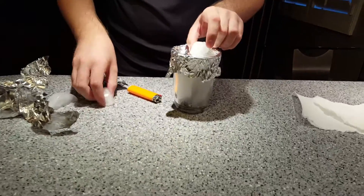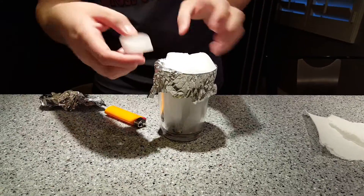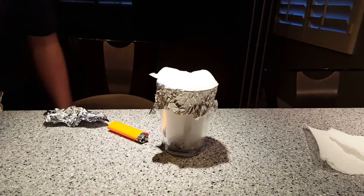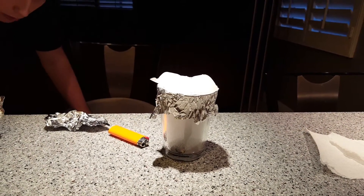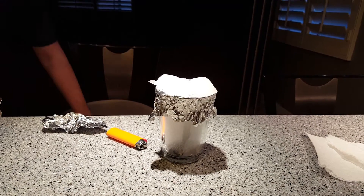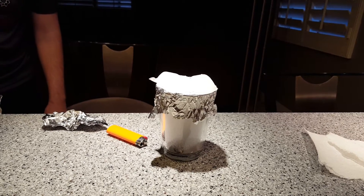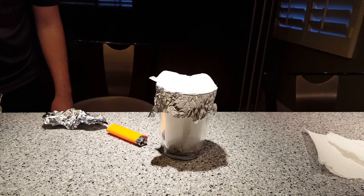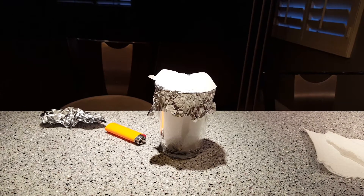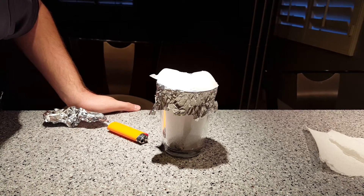Set the ice back on top so it cools. Then inside, some smog should start to form as smoke is coming off of that. It's not burning anymore — what's inside there is smog.